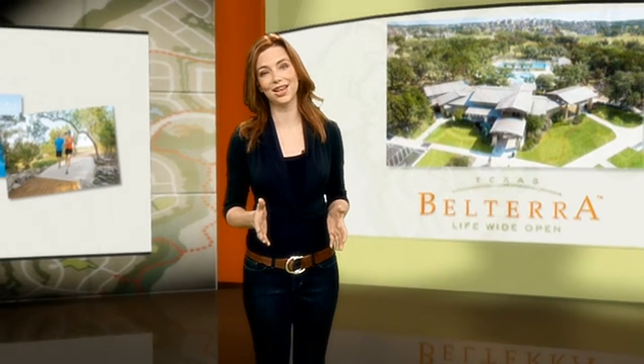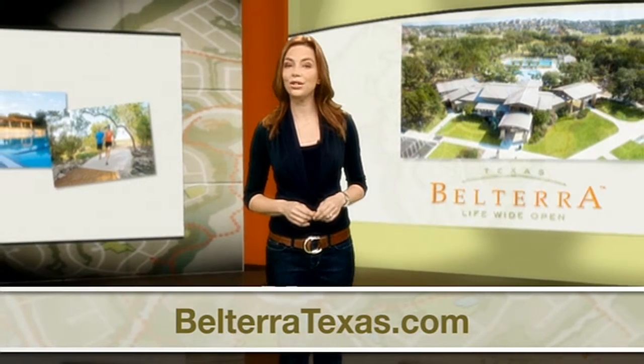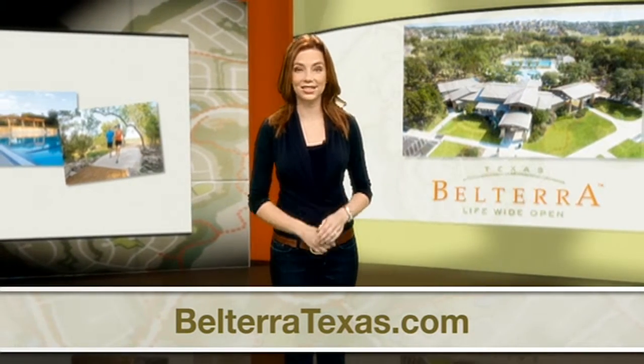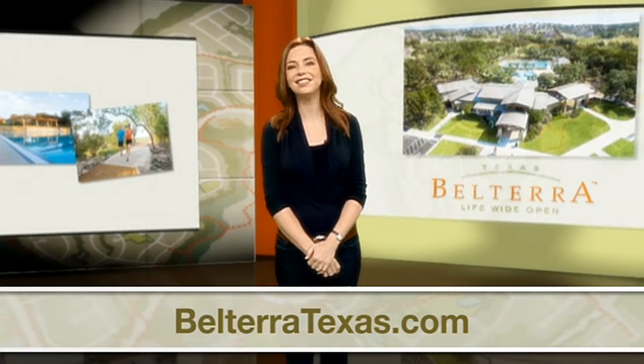In the Texas Hill Country, it's easy to be inspired to go outside and spend some time in the sunshine. If you've decided that Texas living is the life for you, you owe it to yourself to check out Belterra in the Texas Hill Country near Austin. Learn more at BelterraTexas.com.